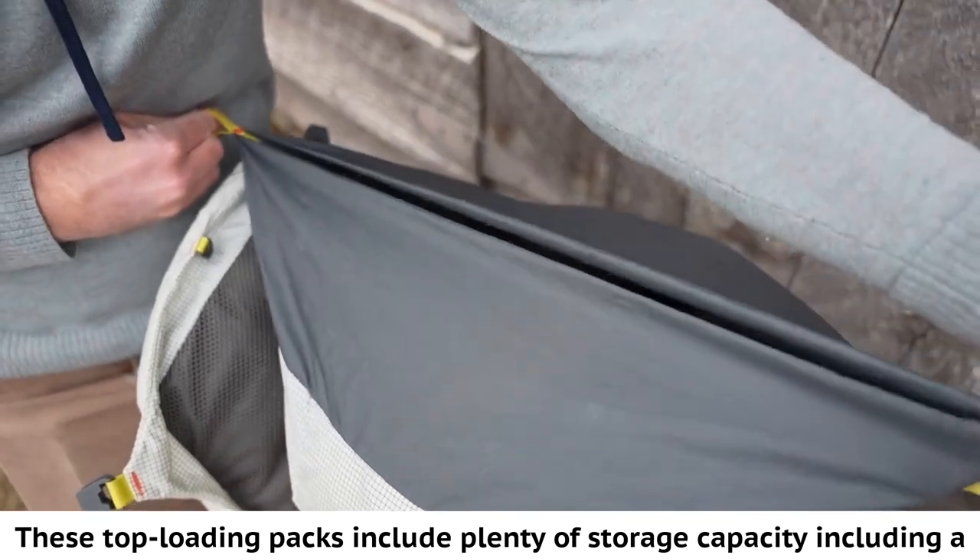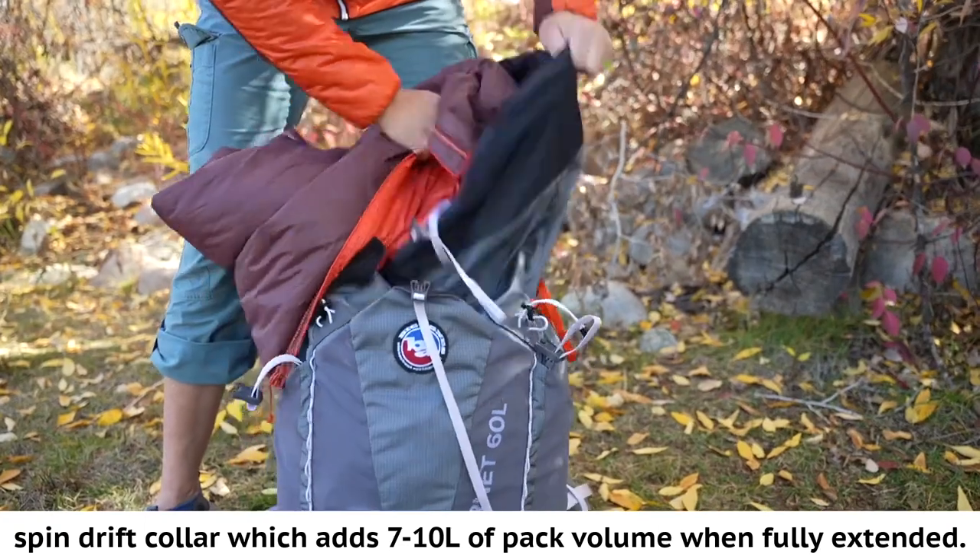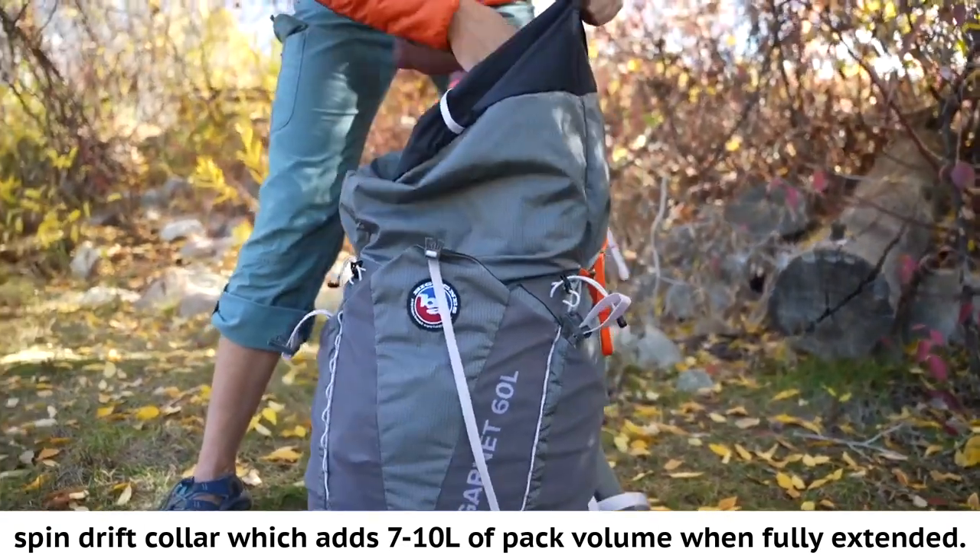These top loading packs include plenty of storage capacity, including a spindrift collar which adds seven to ten liters of pack volume when fully extended.